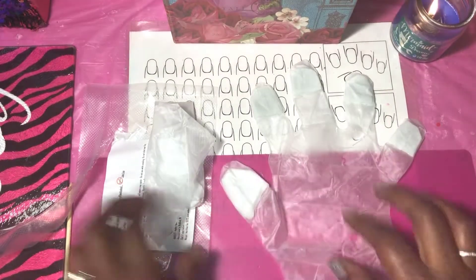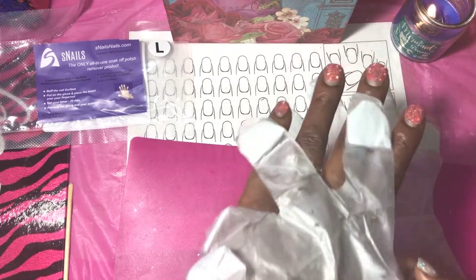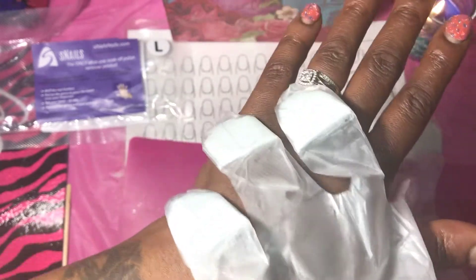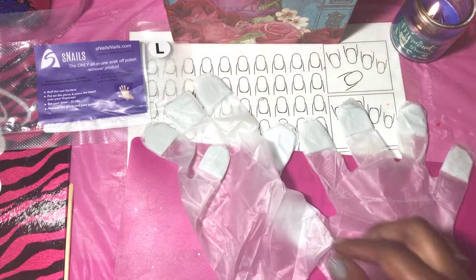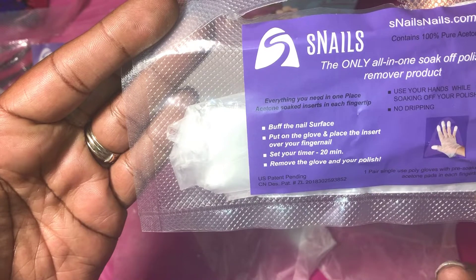I'm going to slide them on — this is how they look. I got a large because my hands are big. You can see the padding at the tips — that is where the acetone is inside the tips of the gloves. The instructions say: buff the nail surface, put on the glove, place the insert over your fingernail, and set a timer for 20 minutes.